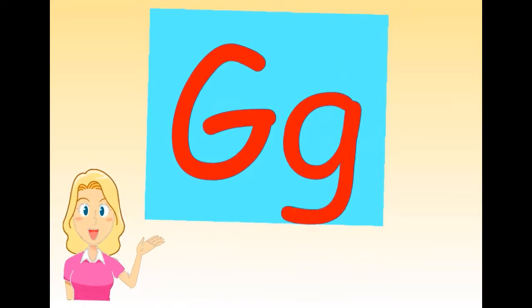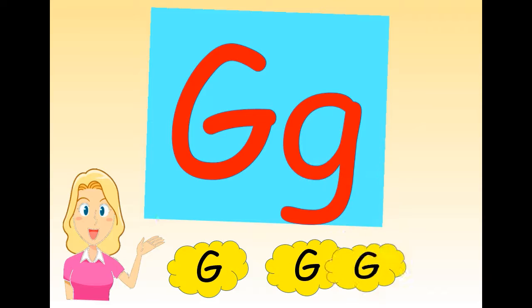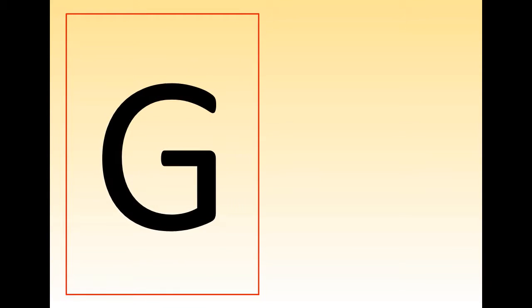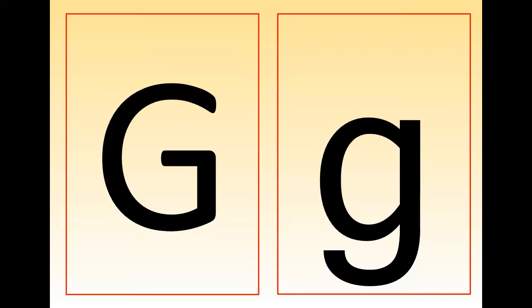This is letter G. The sound is G. Let's repeat after me. One more time. Good job. There are two letter G — this is capital G, and this is little G.